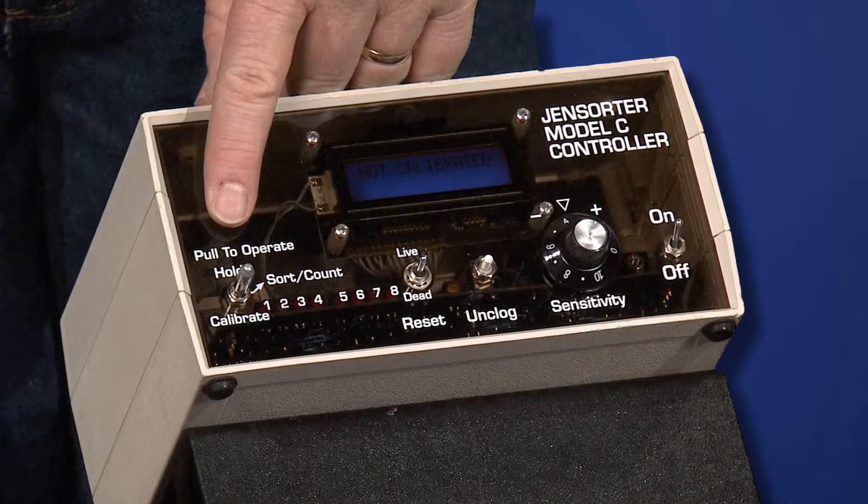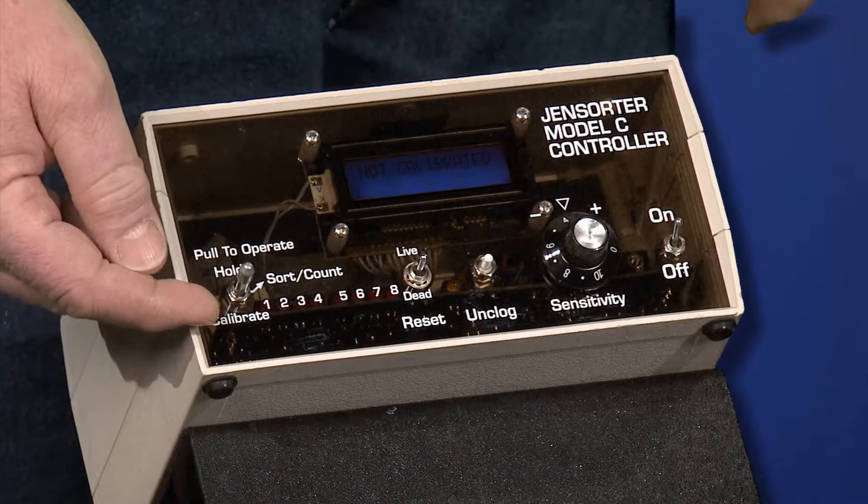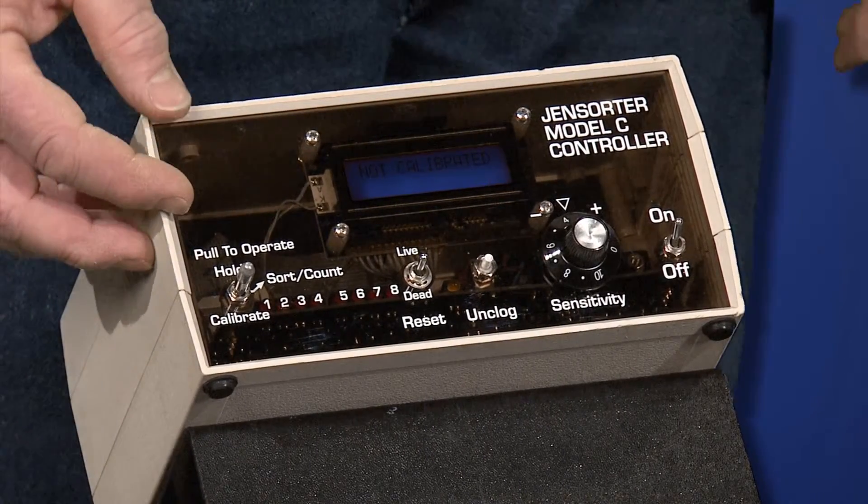The mode switch is a locking switch that must be pulled out to change the mode. Down is for calibrate, center is for sort, and up is for hold.